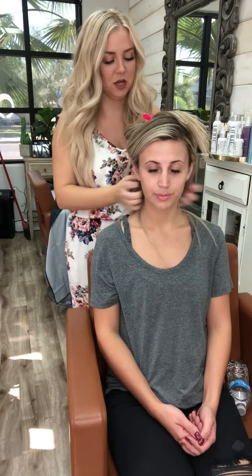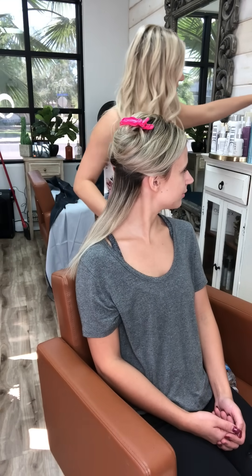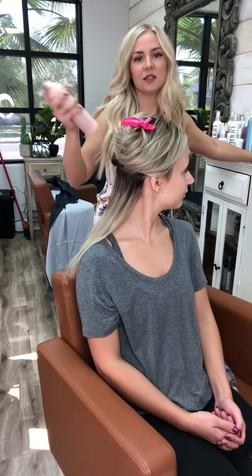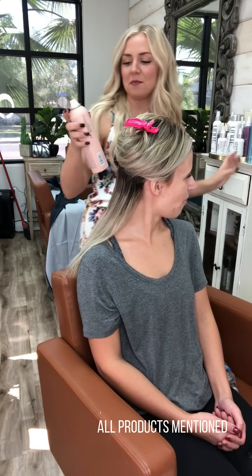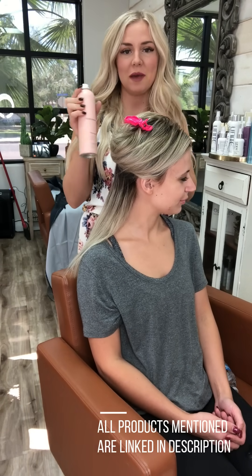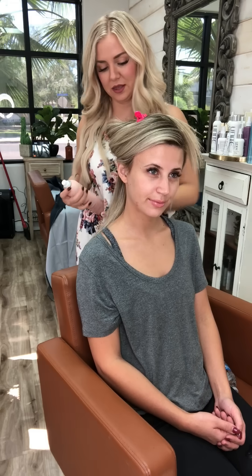I'm going to prep her section back here with Do-Over from Kevin Murphy. It's a dry powder texture spray — super lightweight, not real tacky — but you want to put something on the hair so that it holds, especially if your hair isn't really thick, just so it has something to hold on to. And it smells good.